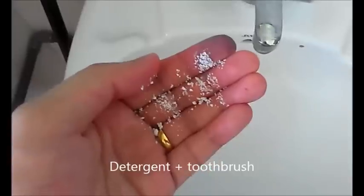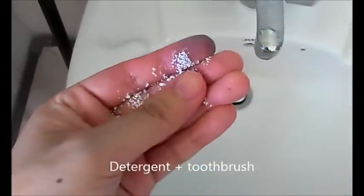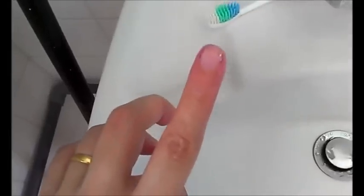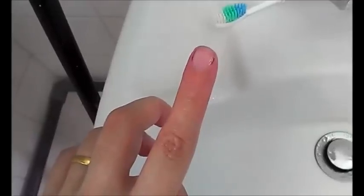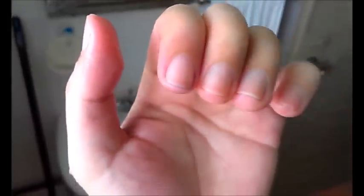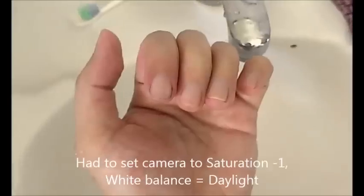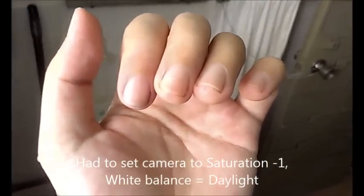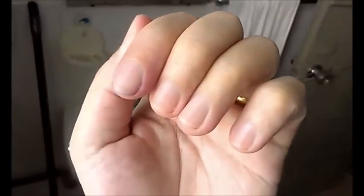Now we're gonna try the physical challenge — detergent, glass, maybe a hard brush or something. We'll let you know in a few minutes. And here's the result of the physical challenge. Where's the ink? Bringing it out to natural daylight. After the physical challenge, we have... not much left.